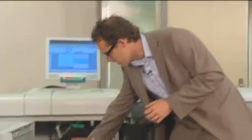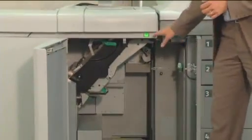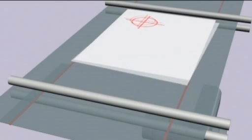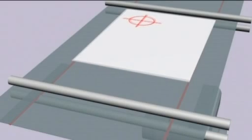What we see in the black part is the dynamic paper registration module. On the fly, we position the sheet so that we get a perfect back-to-front registration, ensuring great quality of your finished applications.